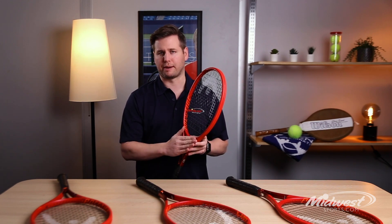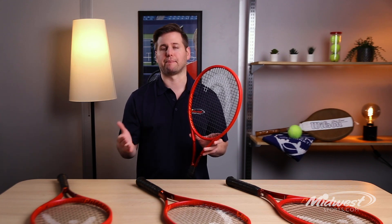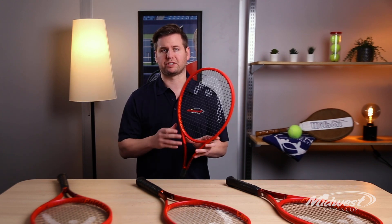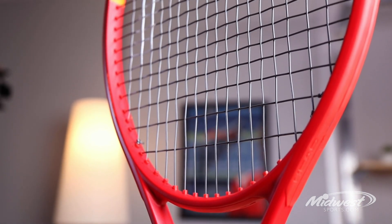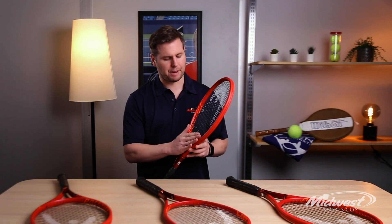Head takes this Prestige Mid Plus one step further by implementing Graphene 360 Plus into the frame. Head incorporates a material known as spiral fibers into the shoulders of the frame, giving the Prestige a little bit more flex, allowing the ball to sit on the string bed a little longer, really resulting in better control.